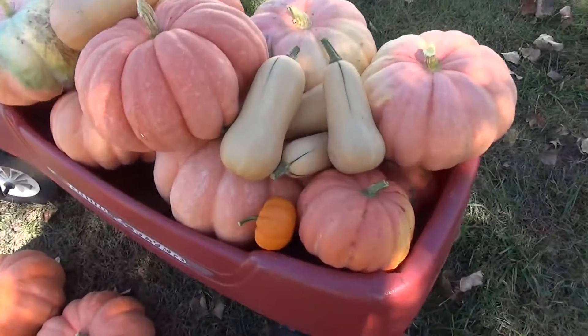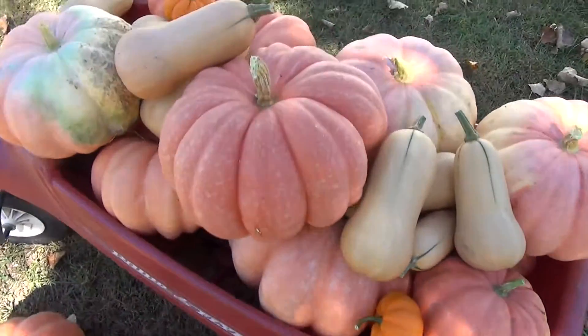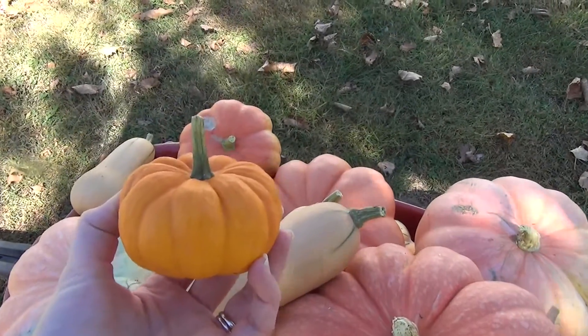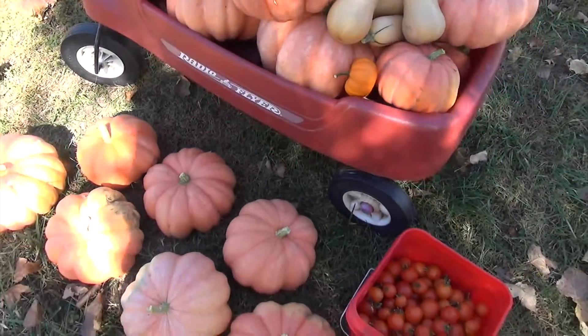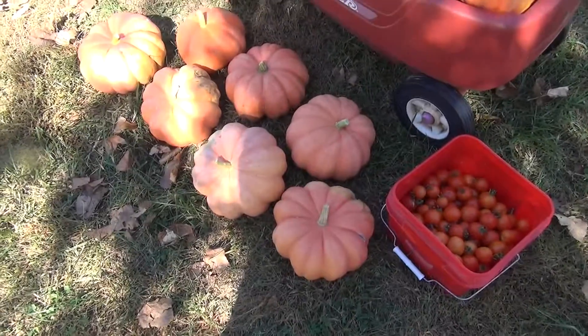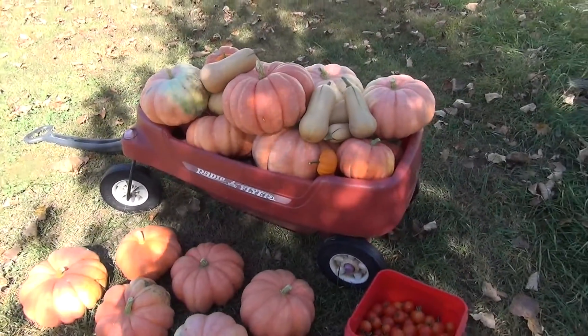These little ones I grew are called Jack B. Little, and they're just really fun to grow and have a bunch on hand so that you can decorate your house. The big ones I'll be decorating with and also using them to make homemade pumpkin puree. I've got a recipe for that — I'll put a link in the description below for you.